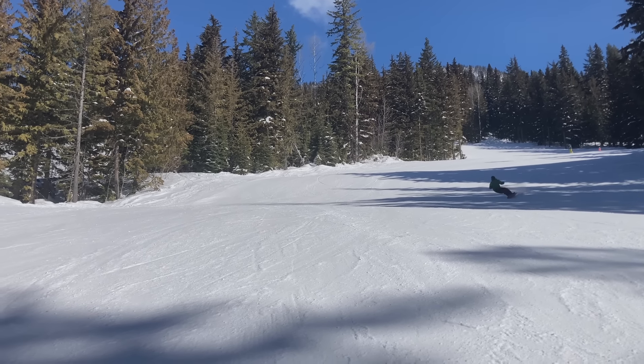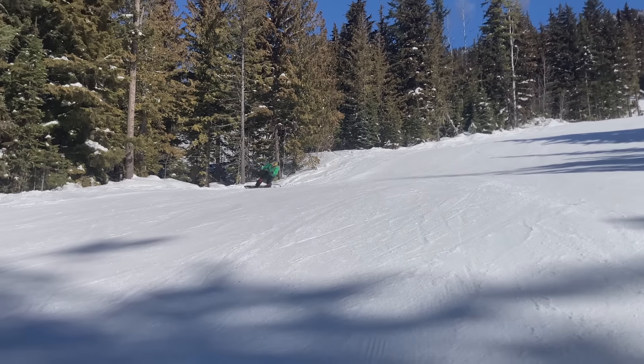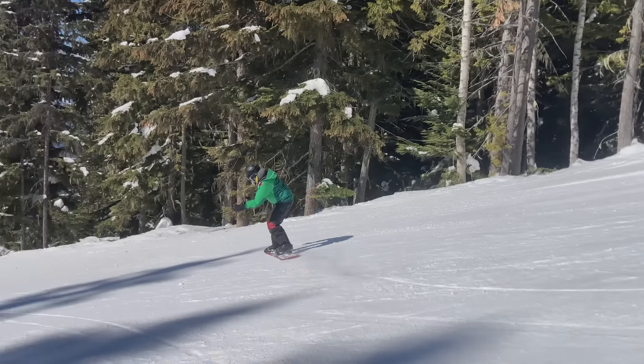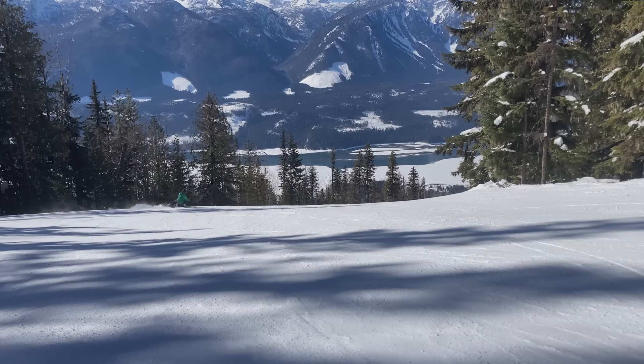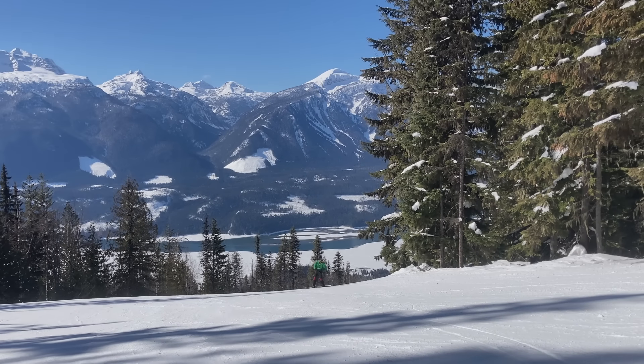You can go steeper for sure. For me, my boards, my body, my style — when I drop that back foot to nine, I start to chatter on the heel side. I need 12 minimum. 27 gives me 15 degrees of splay. I feel that's about appropriate. That's a good all-mountain stance. It may feel awkward at first.